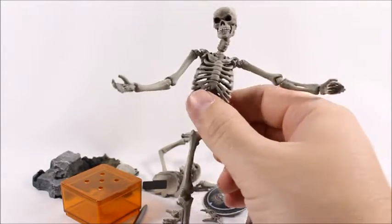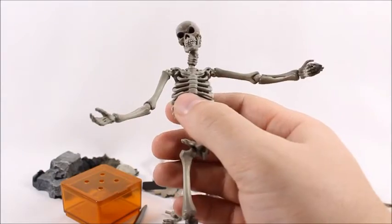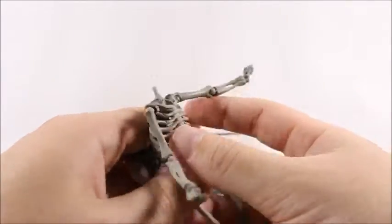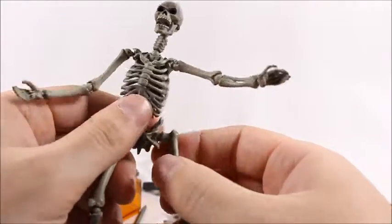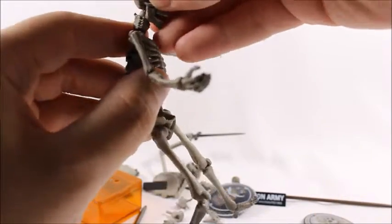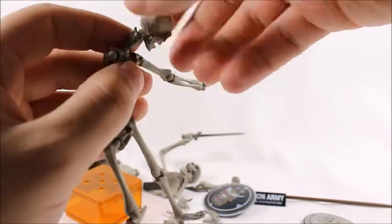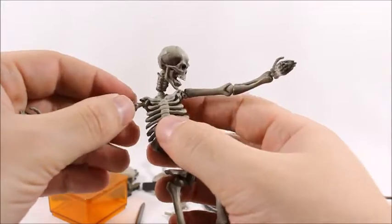Revoltech is a weird company because they pretty much name themselves and pride themselves on their joints, but they have some of the worst and most annoying joints out there. They work, but they're really annoying — you often have to pull them apart, turn them, and it even says it on the box that that's how you're supposed to turn the joints. That's just really weird and inefficient. Another problem with Revoltech joints is they like to fall out and get loose.